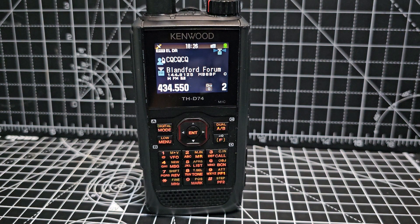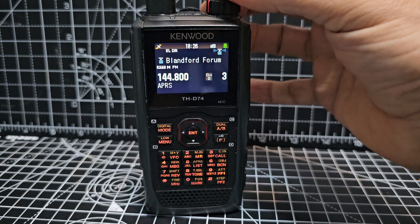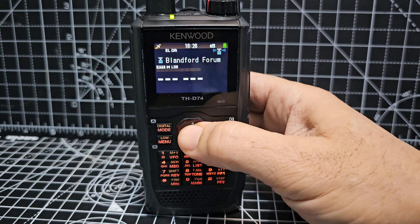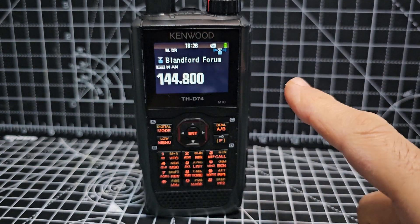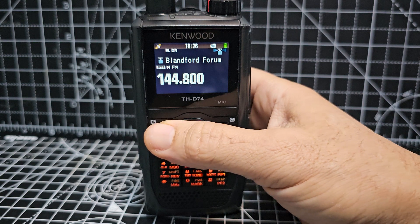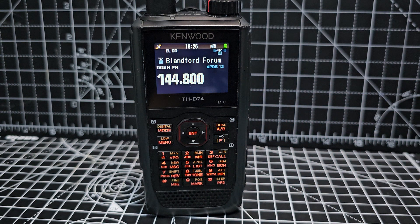If you want to turn on APRS, go to the B band. Select your memory channel or VFO — if you want VFO press one, enter 144.800, which is the APRS frequency in the UK. Change the mode to FM. To turn on APRS just press F then APRS. Remember you do need to get your APRS details and callsign entered. Thanks for watching — 73.